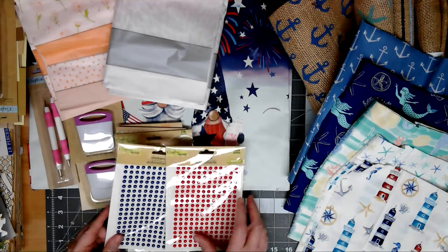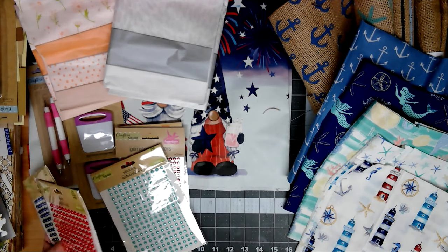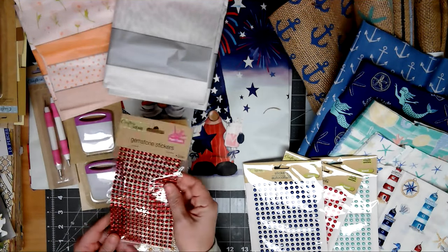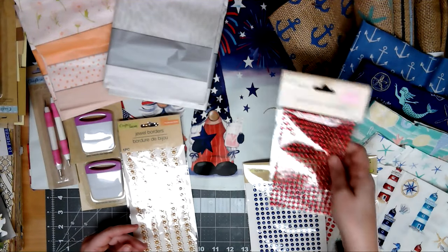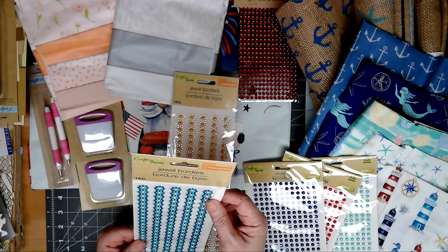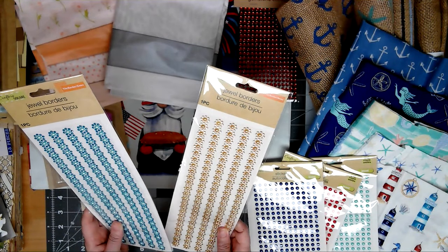And then they had more gem things. They had blue and red pearls, and then they had these teal pearls, which I thought would go well with the burlap. They had red gems too, and I don't have red — I have gold, blue, and pink — so I got red. And then I thought these were kind of neat, never used these before. I got them in gold and teal — they've got the pearl in the middle and then rhinestones. I'm assuming I could separate them and use them however I wanted, but I just thought they were neat and figured I'd give them a try.